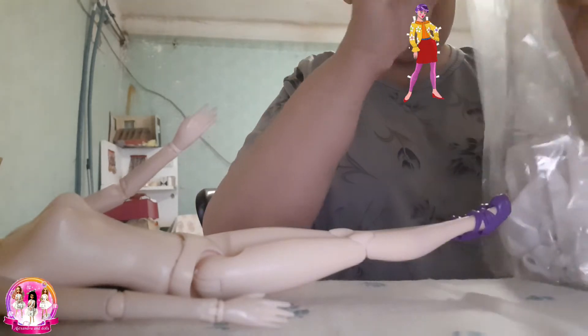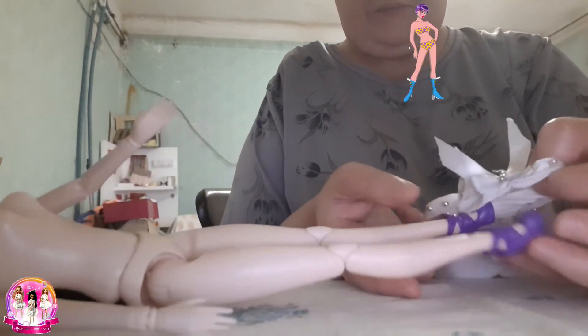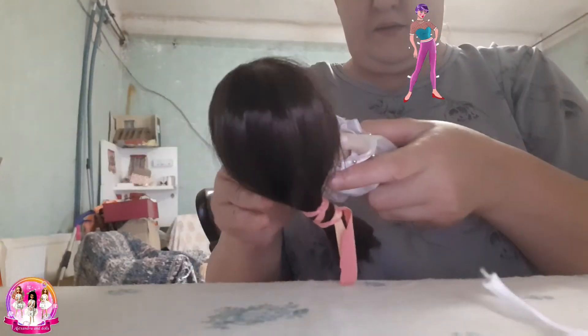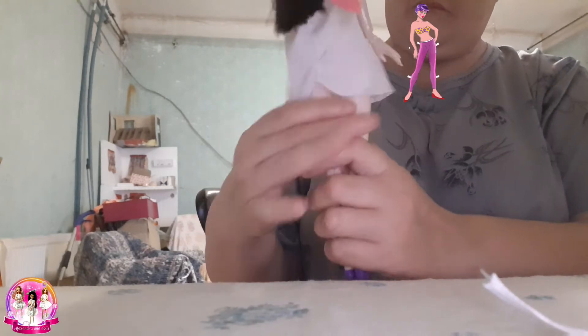I will open this dress. This is a T-shirt. It's very hard to put it. I think 60 centimeter dolls is much better than this small doll. This is the top — I hope you can see.